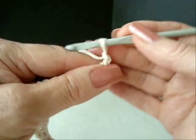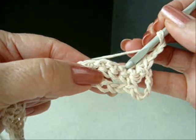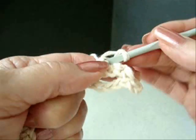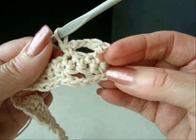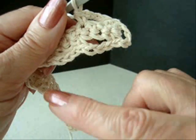Chain 3. Skip the next 2 stitches, single crochet in the next stitch. Repeat all the way down the row.